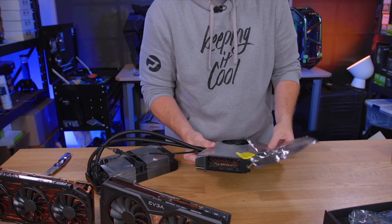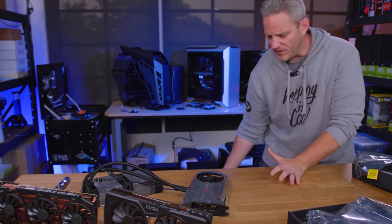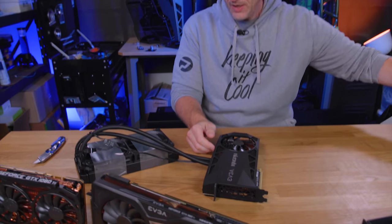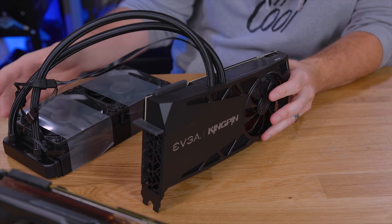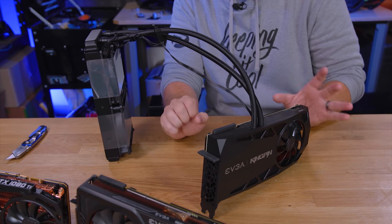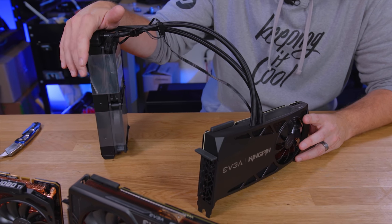Steve from Gamers Nexus recently did a live stream where he hit something like 2600 MHz on LN2, and that's what the card is truly designed for — it is designed for LN2 overclocking. But at least with the water cooler, just like the one we took a look at at CES, it's very similar. That wasn't a final version, so I'm not sure exactly what's different, but at least on water we're going to get more out of it.